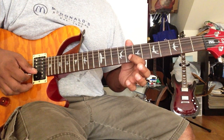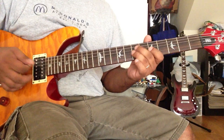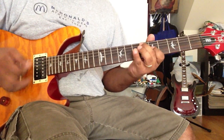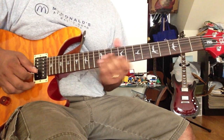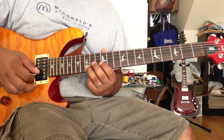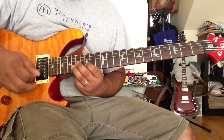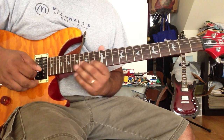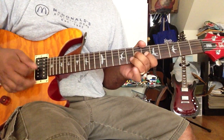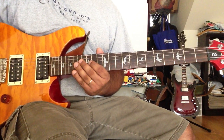2nd string 10th fret and 8th fret. 2nd string 13th fret, 3rd string 4th, 2nd string 6th, 4th string 4th, 3rd string 5th, 4th string 4th. Okay, it's just an F this time, and this was it.